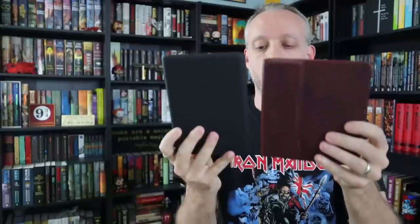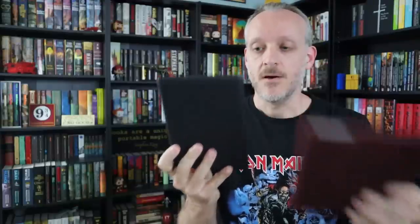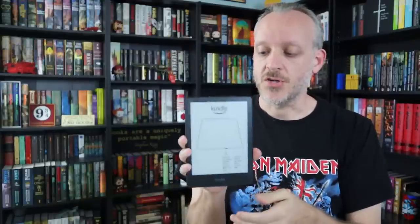...emails, Instagram messages, Facebook messages — you name it — about people wanting to know if I think they should buy the brand new Kindle. Apparently I've become something of a BookTube authority on the Kindle. Looking at it right away, I can tell the new one is a little bigger than the original Paperwhite, obviously not quite the same as the Kindle Oasis — different shape, different size.